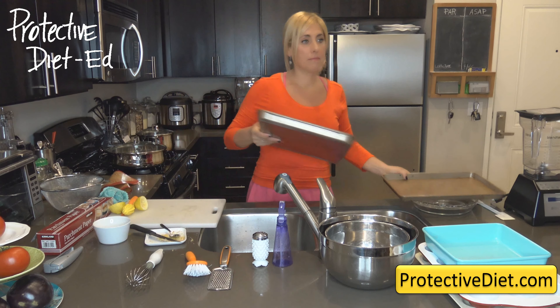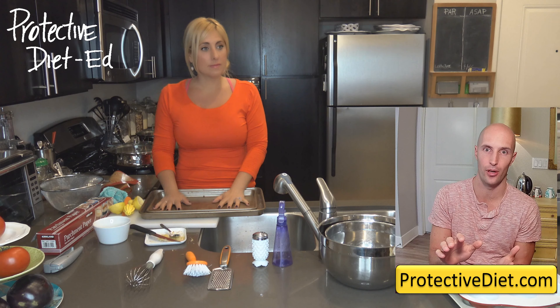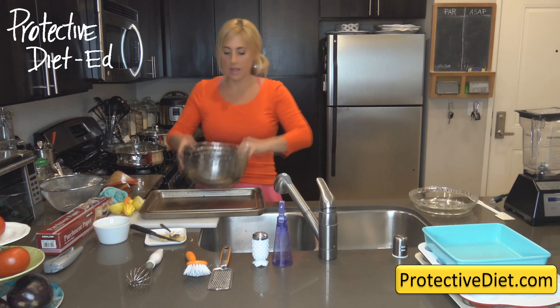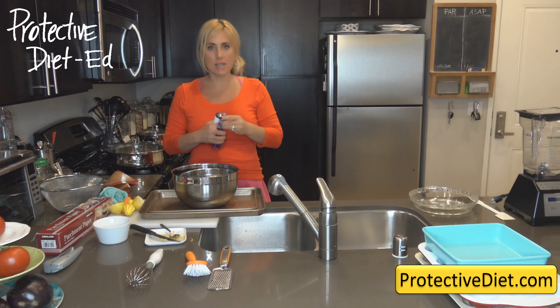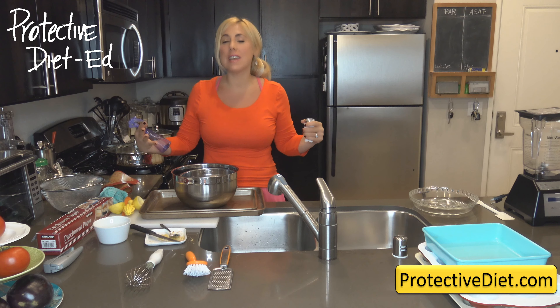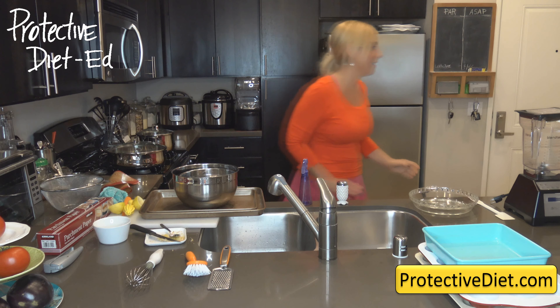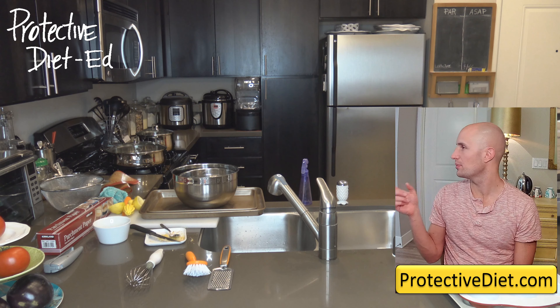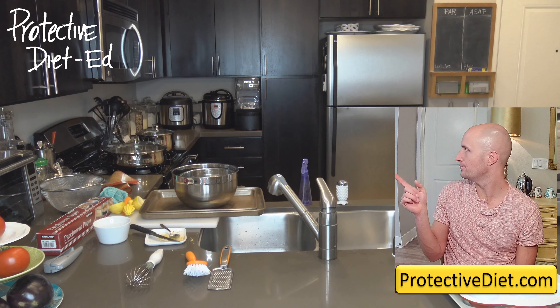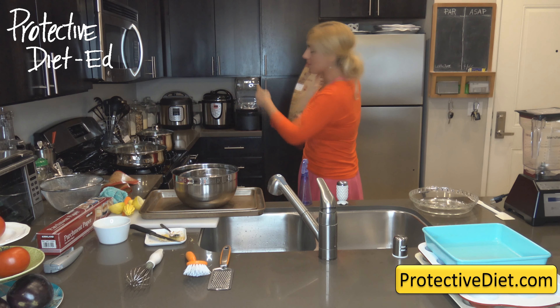Get heavy-weight rimmed sheet pans — they heat up nicely. The flat cookie sheets without rims are less practical because chips can slide off. There are also ceramic-coated baking pans, which are fantastic and very slippery. Line your baking pans with silicone mats or parchment paper. I use the parchment paper from Costco — it's the best value. Do not buy dollar store parchment paper — when I make fries on it, they all stick. If you already have aluminum baking pans, that's fine — just line them.